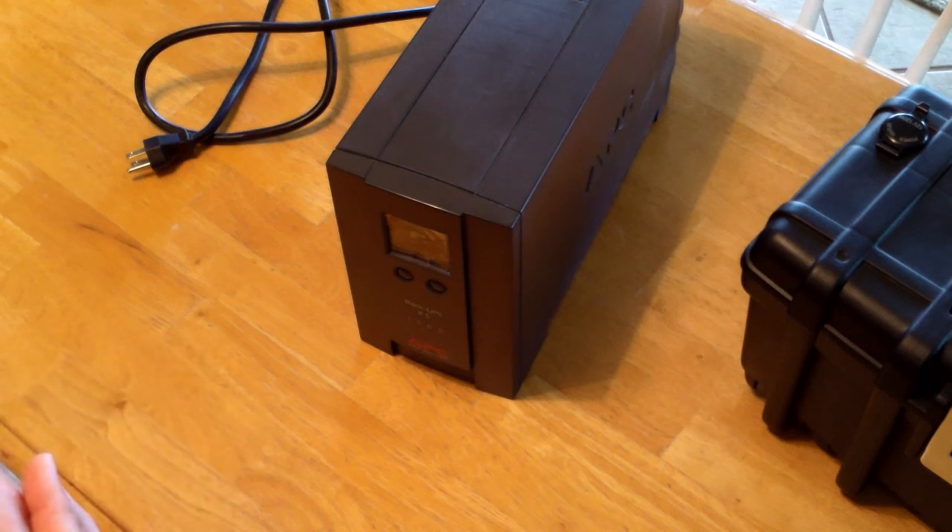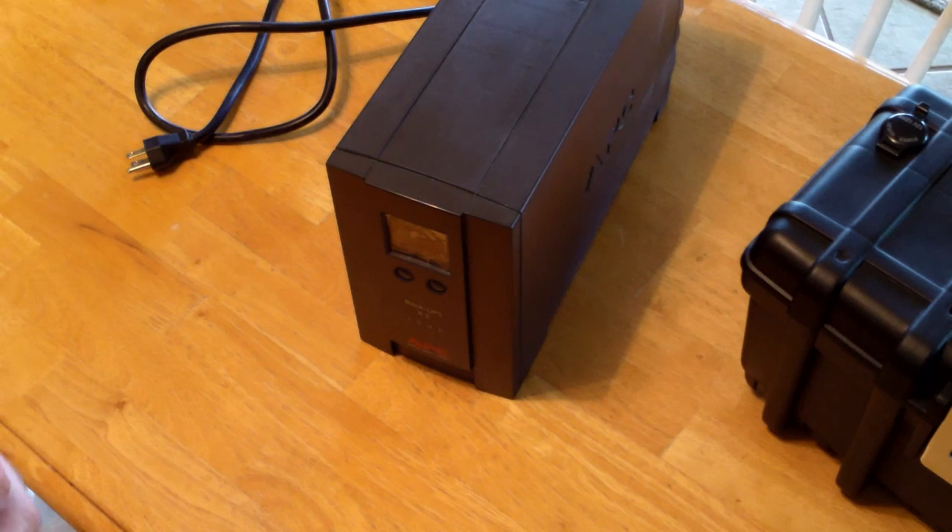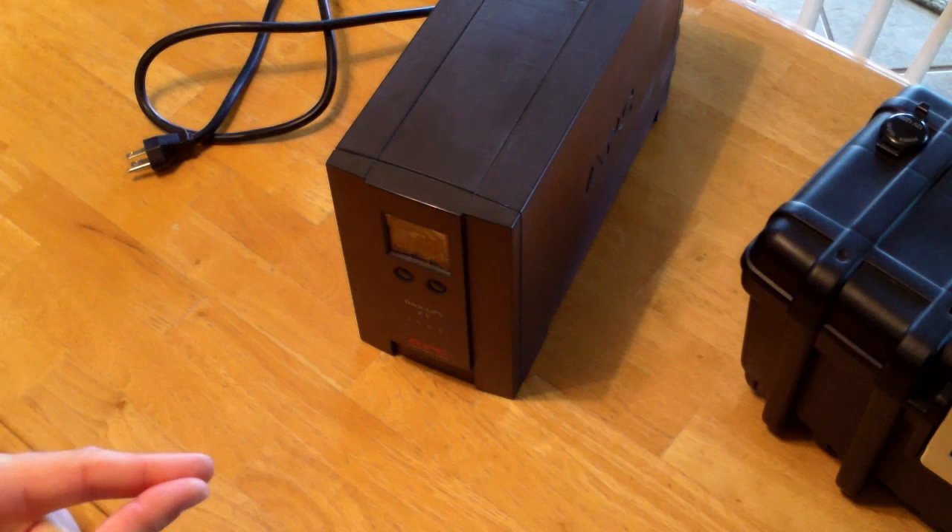I got the idea from watching a video on YouTube. I searched around and couldn't find many — I found one, I'll put the link below. The guy did a great job at wire management and he gave me some ideas on how to build my box.